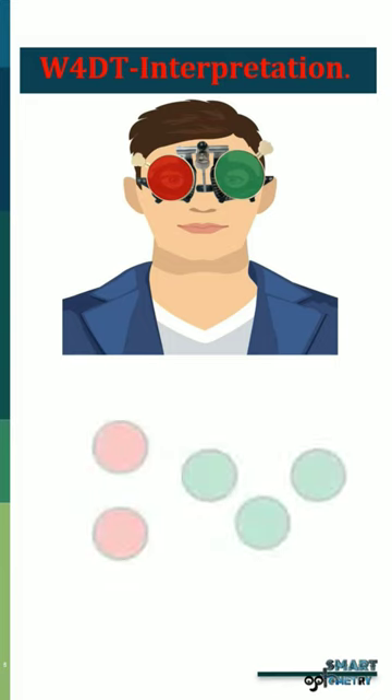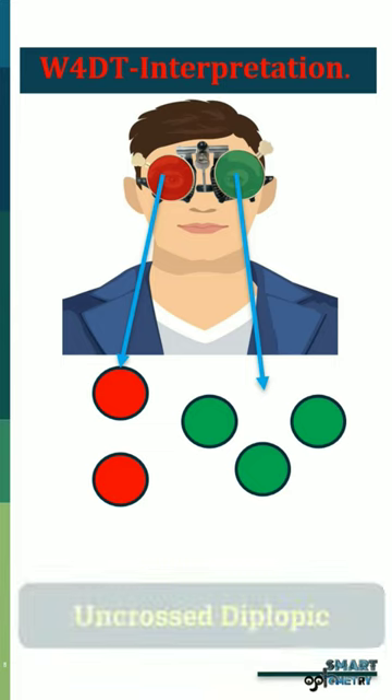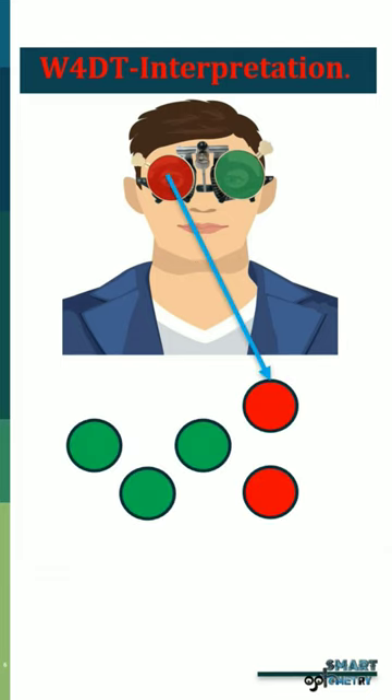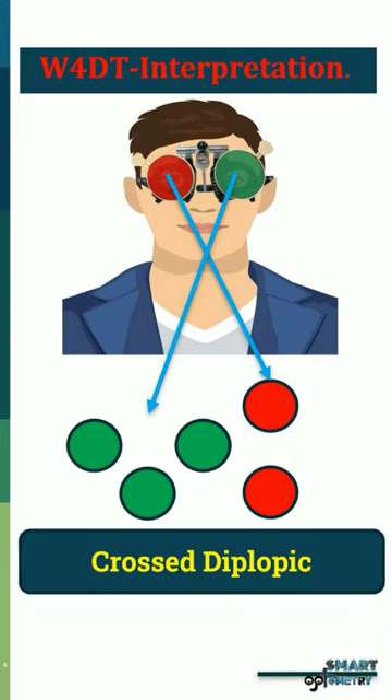Patient response — 5 dots, with 2 red dots on the right side and 3 green dots on the left side: Interpretation: Uncrossed Diplopia. Patient response — 5 dots, with 2 red dots on the left side and 3 green dots on the right side: Interpretation: Crossed Diplopia.